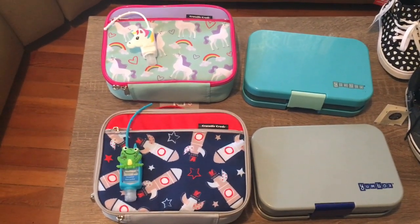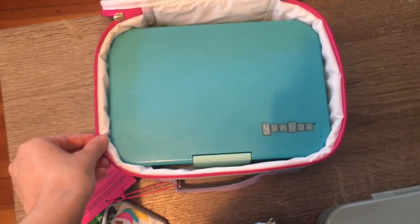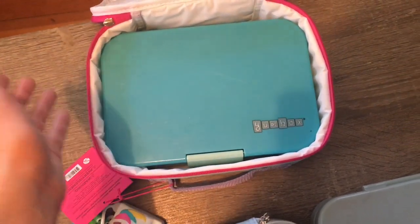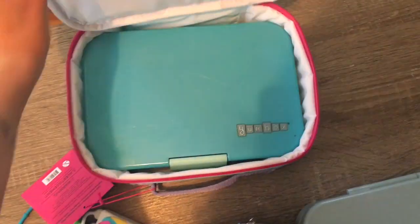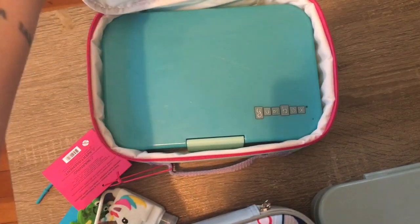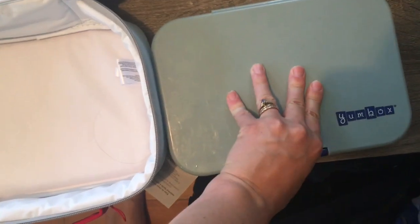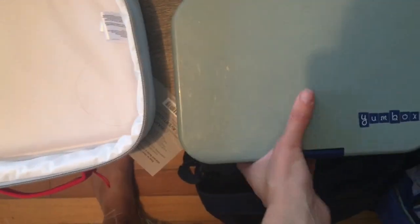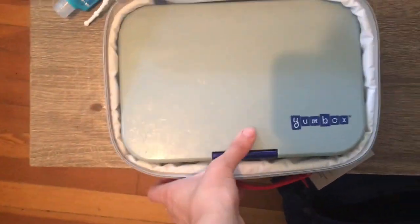I'm going to show you how the Yumbox fits inside the lunch bag. As you can see, it fits pretty well. I was a little worried that it might be hard for the kids to get out, so I had them practice and both of them got it in and out with no problem. It's not even a super tight squeeze — it just fits really well. And then here's how it fits in Carter's lunch bag — just pop it in and have to push the corner a tiny bit.